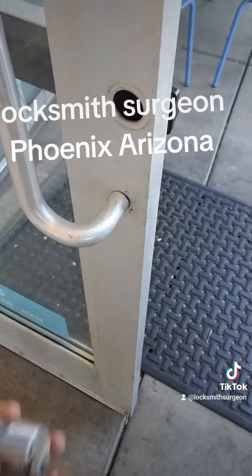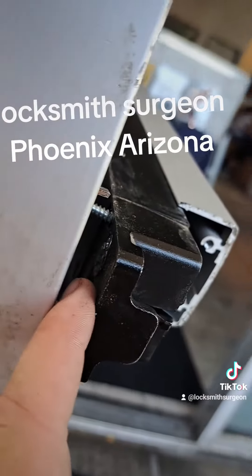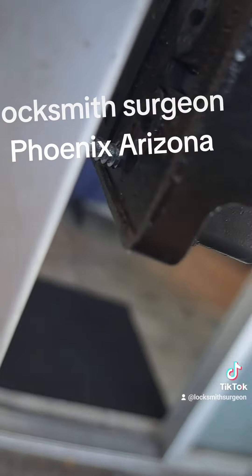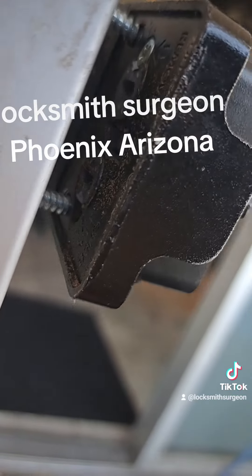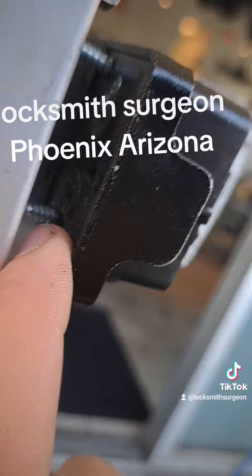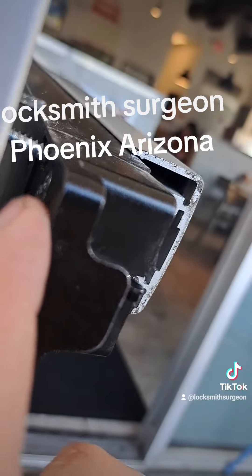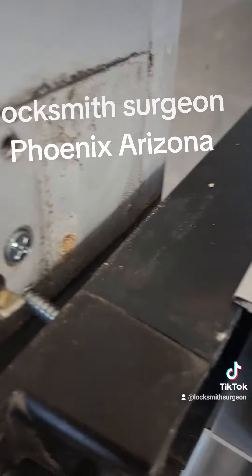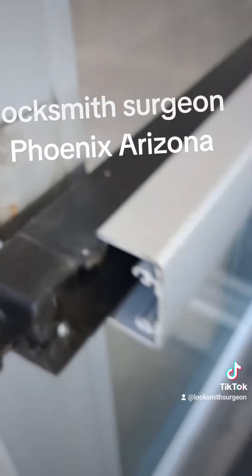Now that we've got the core transferred over, that's our new key with our core — we're going to stick it back in. These push bars have two slots. This is going to go in the bottom slot because this one has a screw in it to keep it from turning. Line that up with the tailpiece.